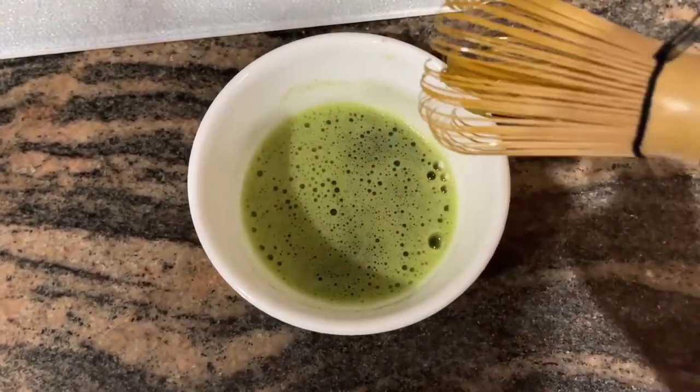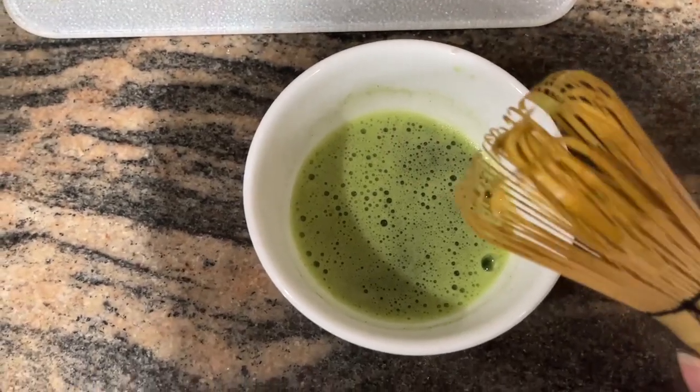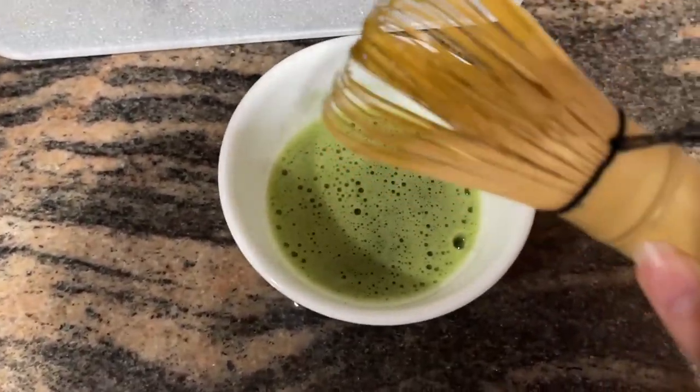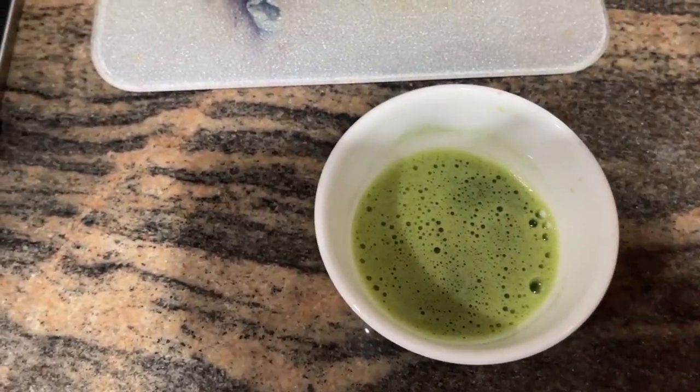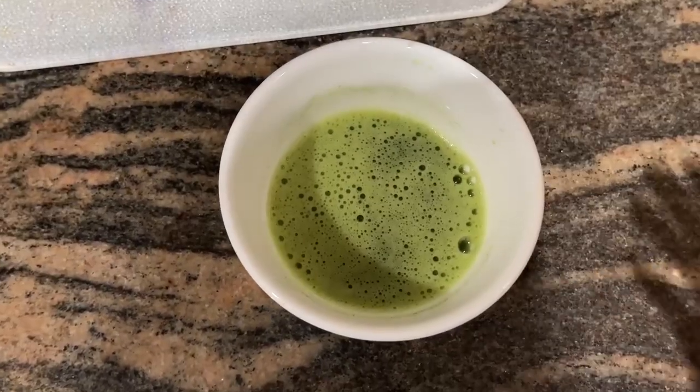You want to keep whisking until you get the froth on the surface. This isn't a tutorial — I do want to do a more formal video of my matcha and coffee routines, but it's still a work in progress.